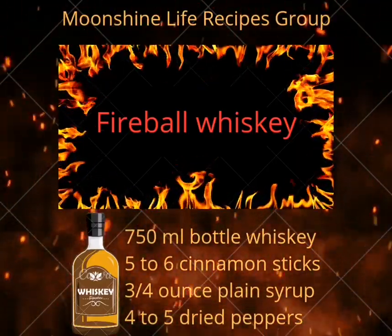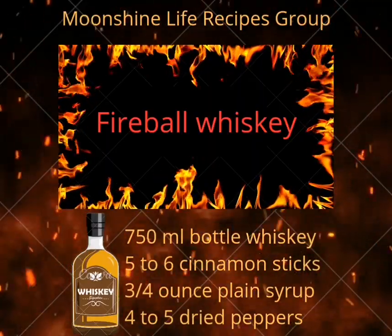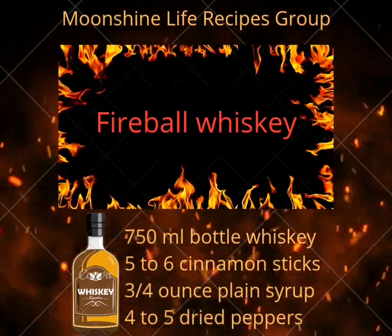750 ml bottle whiskey, 5-6 cinnamon sticks, 3/4 oz plain syrup, 4-5 dried peppers.